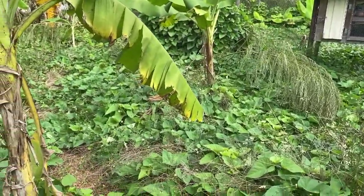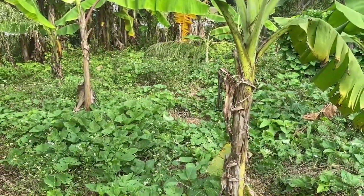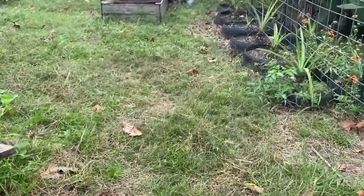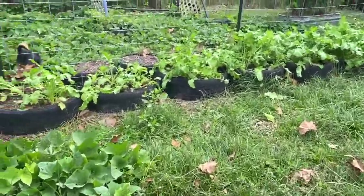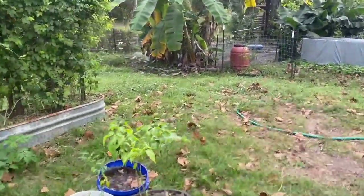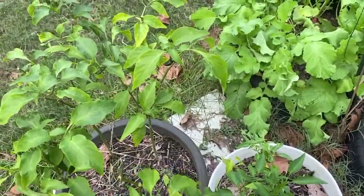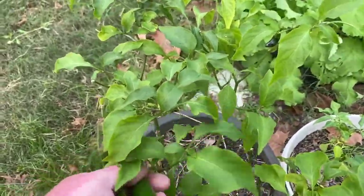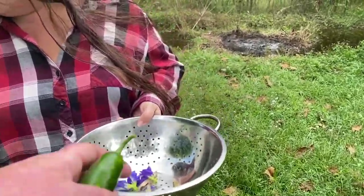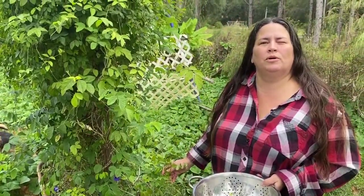We only use the sweet potatoes in here for ground cover, because it's so wet they rot in the ground. But they keep the ground covered and keep the weeds from growing too bad, and when they do rot they're putting energy back into the ground. Here's some more peppers I didn't see — the storms really shattered these plants pretty good. Got a couple more peppers here.